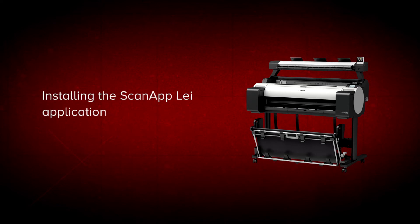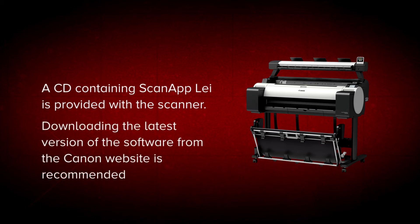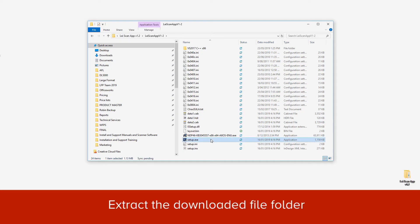In these next few steps, we will show you how to install the ScanApp LEI application. A compact disc containing the ScanApp LEI application can be found in the original packaging with your scanner. However, we recommend that you download this software and documentation from the Canon website so that you will benefit from installing the latest version. After you have downloaded the application folder, extract the files, then tap on the file Setup.exe. Installation will start automatically. You can install the ScanApp LEI application on many PCs.